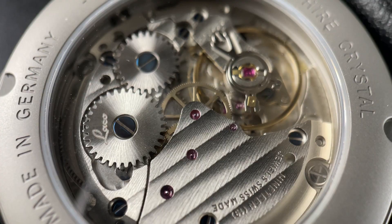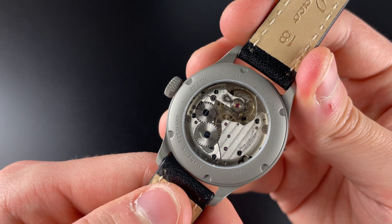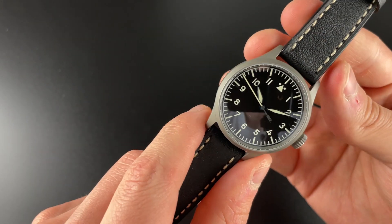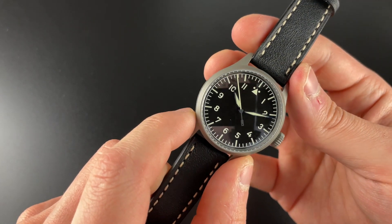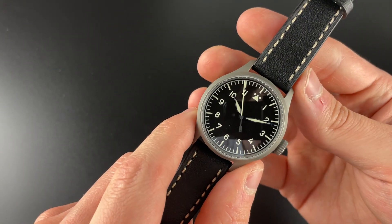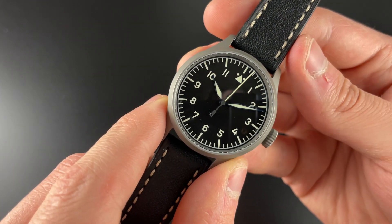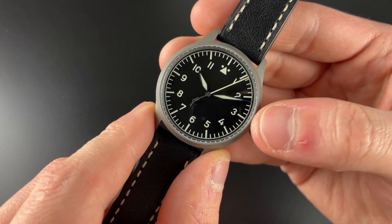Other movement alternatives are the SW200 automatic and the SW215, which is hand-wound but with a date window. This particular one has no date. You can also choose the dial color — either a white background with black text or a black background with white text. I really like having that option, because on a watch like this I think the black background blends in and fits better than a white background, though it's up to personal preference.